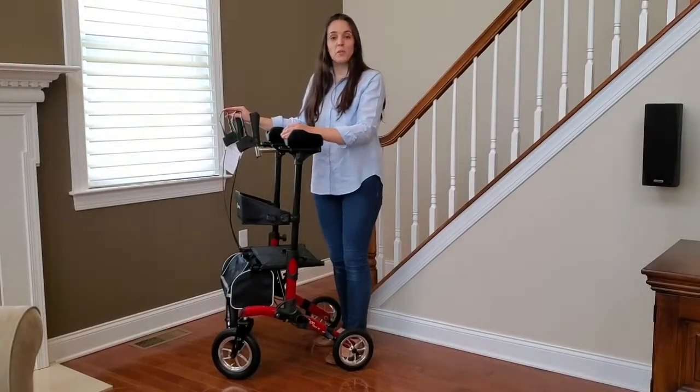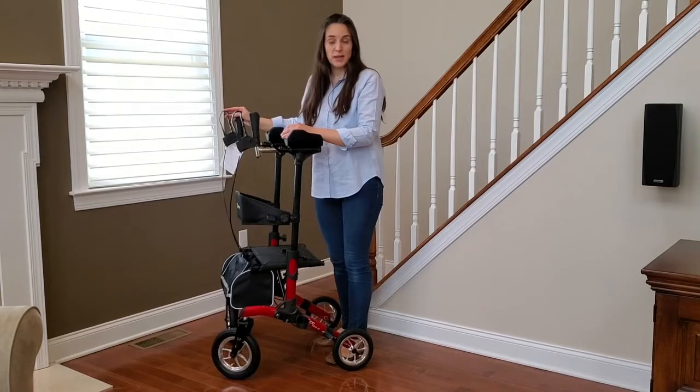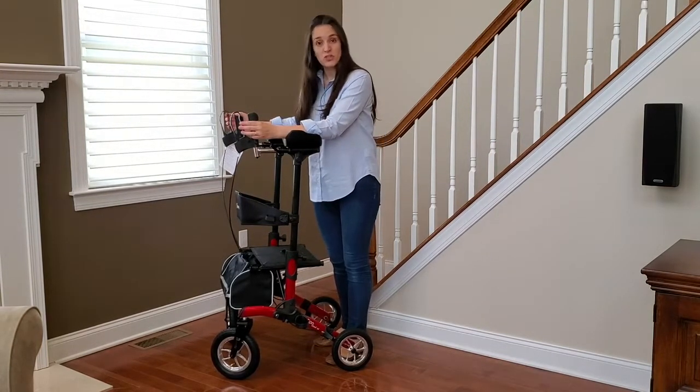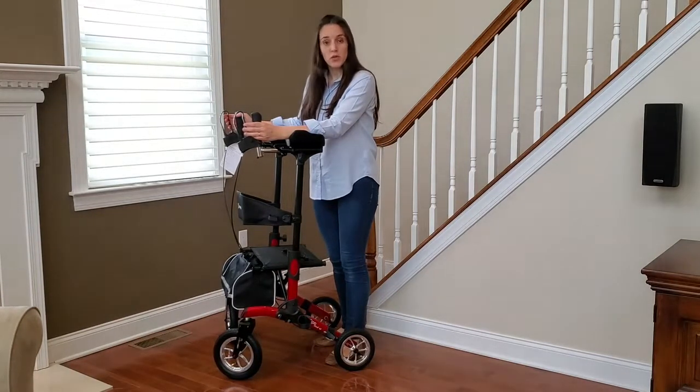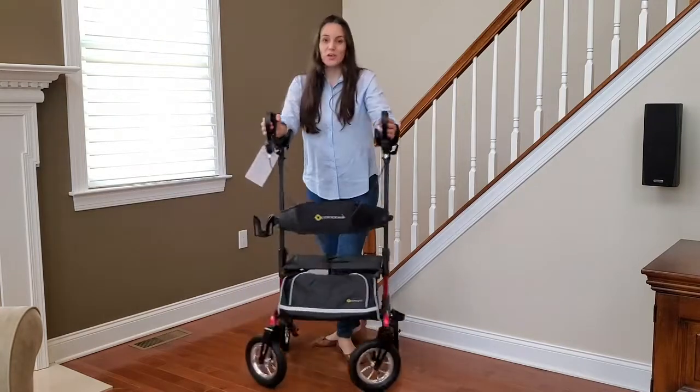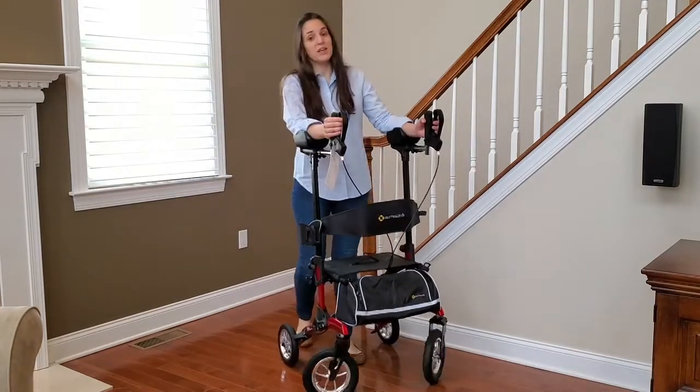Now that your Comadita Tipo Stand Up is assembled, it's ready to use. But first, make sure that your brakes are adjusted — if they are not, watch our video on how to adjust the brakes and you're ready to go. You can walk straight comfortably. Enjoy!